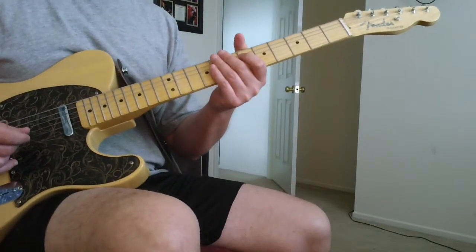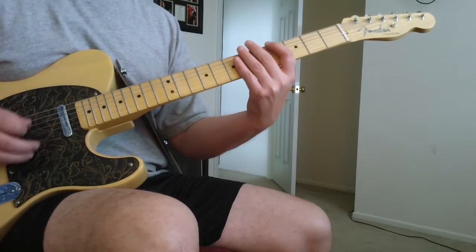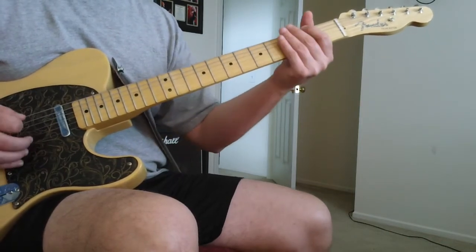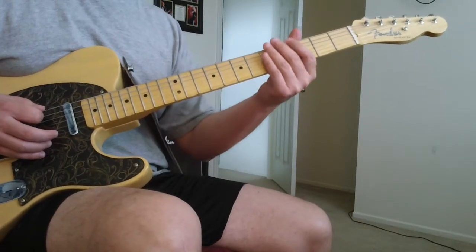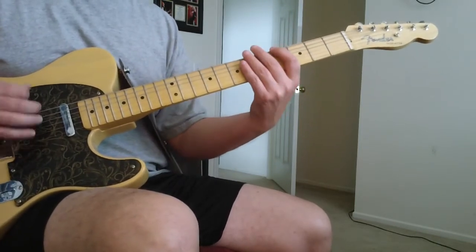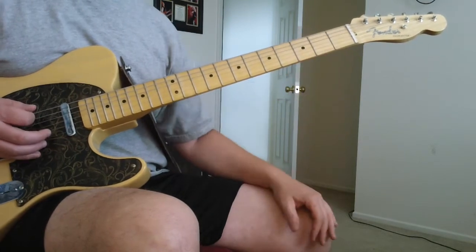And then you get to the verse, and the verse is just — which is pretty much what we were doing. Which is 4-6 on the bottom E. And I start to get some scratches in there to kind of get the groove going. And then open E, and then to the F-sharp — 2nd fret of the bottom E.